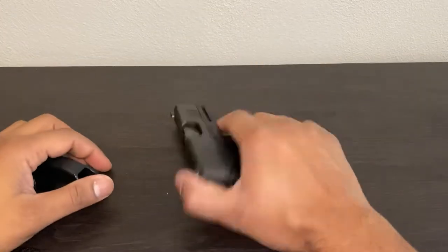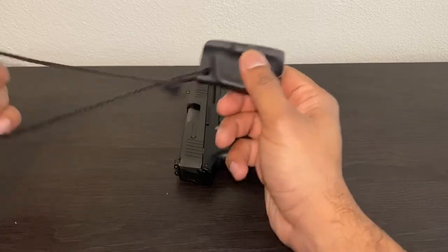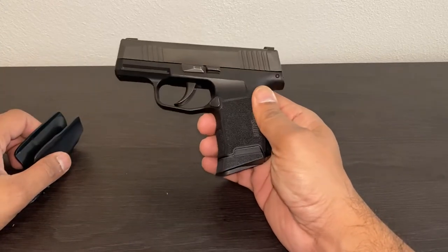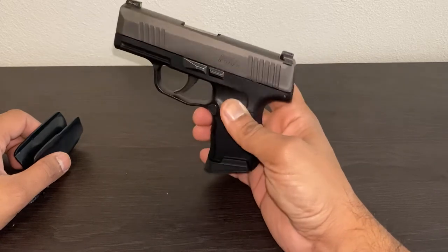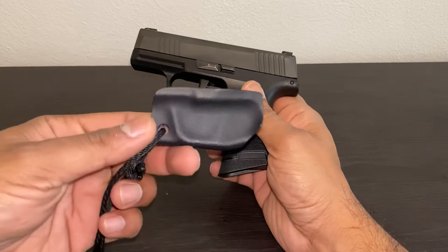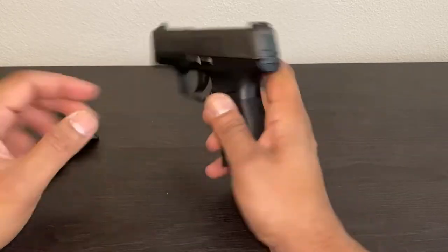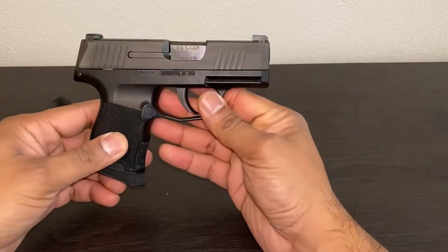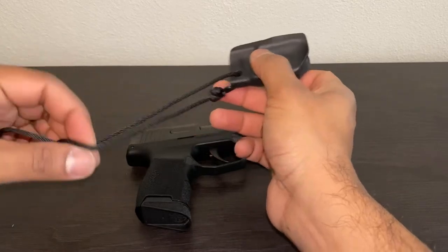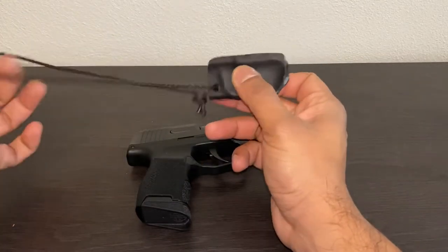Hey YouTube, just a quick review of a holster I got on Amazon. This is probably one of the most popular carry pistols nowadays — maybe this and the Glock 43 — and these work with both of them. Anyway, I went on Amazon and typed in holster P365 and came across these right here.